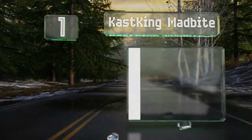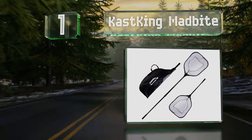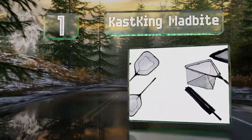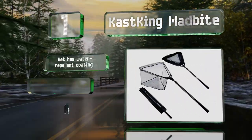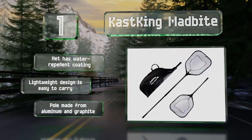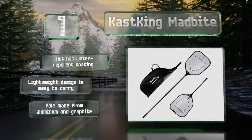Coming in at number one on our list, the Cast King Mad Bite offers a robust rectangular frame and comes with a storage bag. There's a ruler printed on the handle so you'll be able to measure your catch — even if you later exaggerate that a bit. The net has a water-repellent coating and the pole is made from aluminum and graphite. The lightweight design is easy to carry.